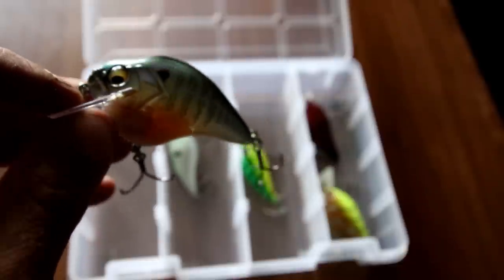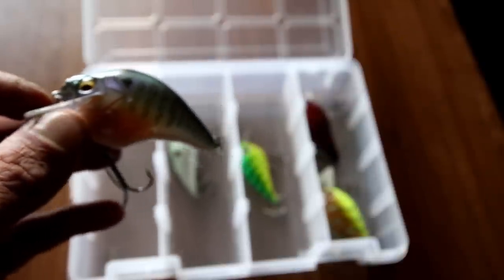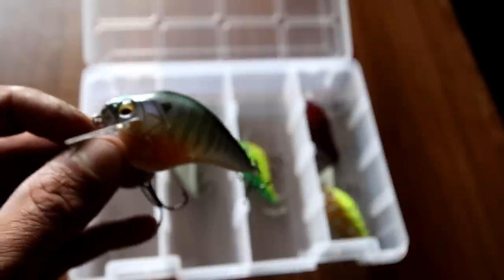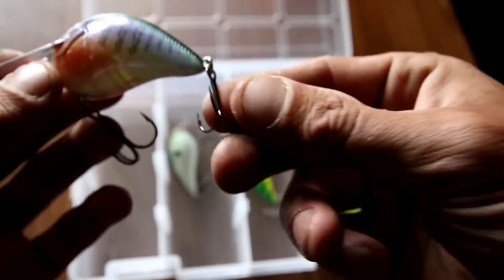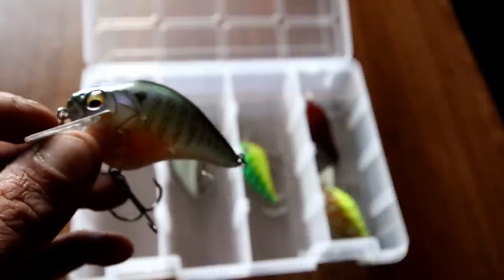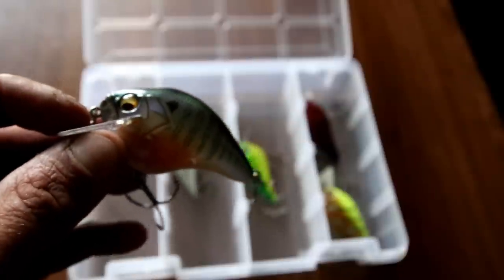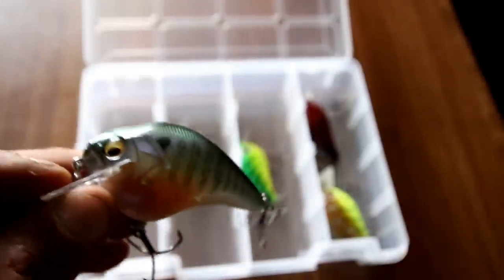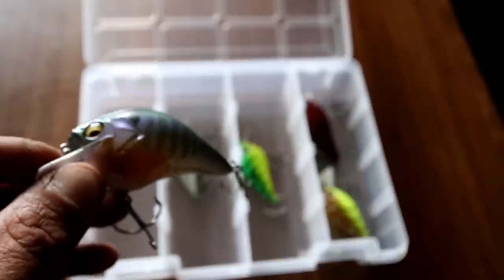On to the Megabass S-crank 1.5 — the reason why I like this one is because personally I think these square bills are designed to look aggressive. They work well, the balancing system in the crankbait will allow for a faster rise, and the hooks are almost perfect right out of the package. This is one of the few square bill crankbaits that I do not have to change the hooks or rings — I just take it out of the package, use it, and it's great. When it's coming through the water it's gonna appeal to a lot of fish.